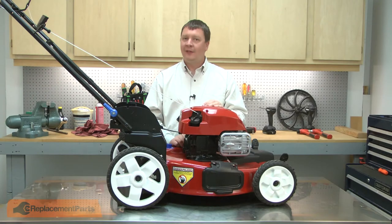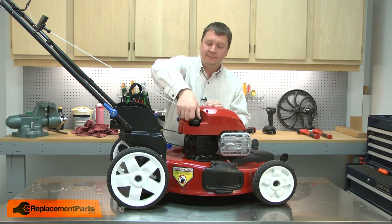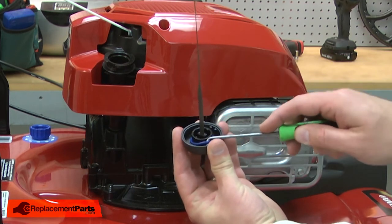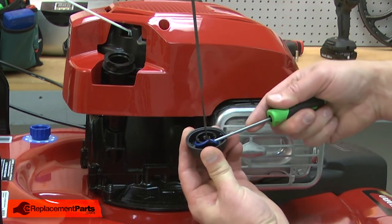I'll begin by removing the dipstick from the engine. With the dipstick removed, I can remove the o-ring. I'll use a pick to pull it away from the cap.